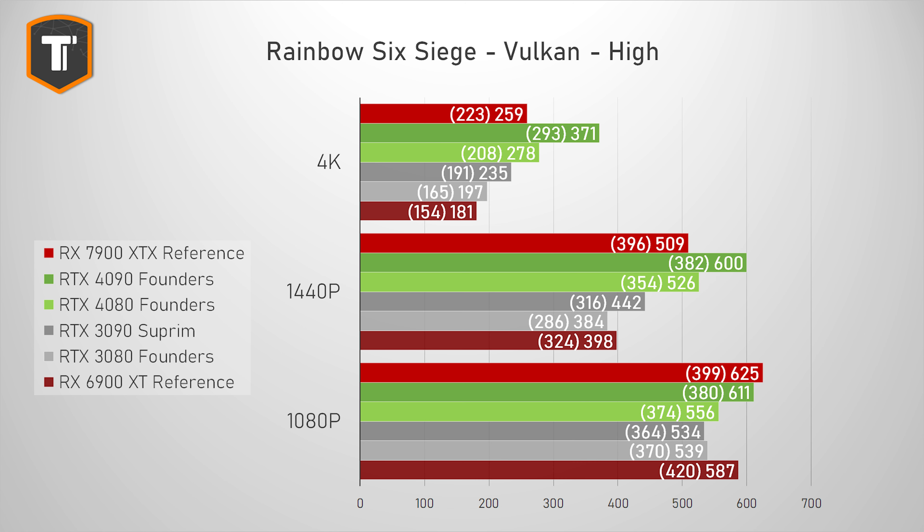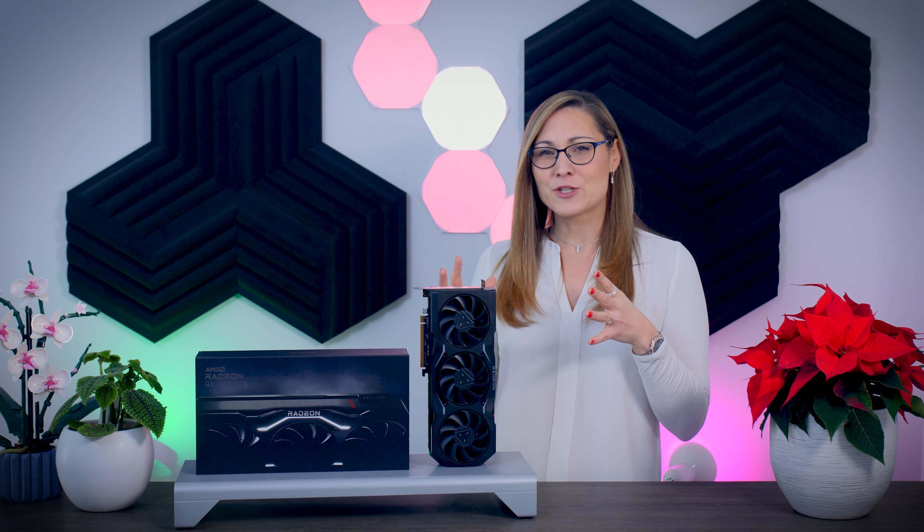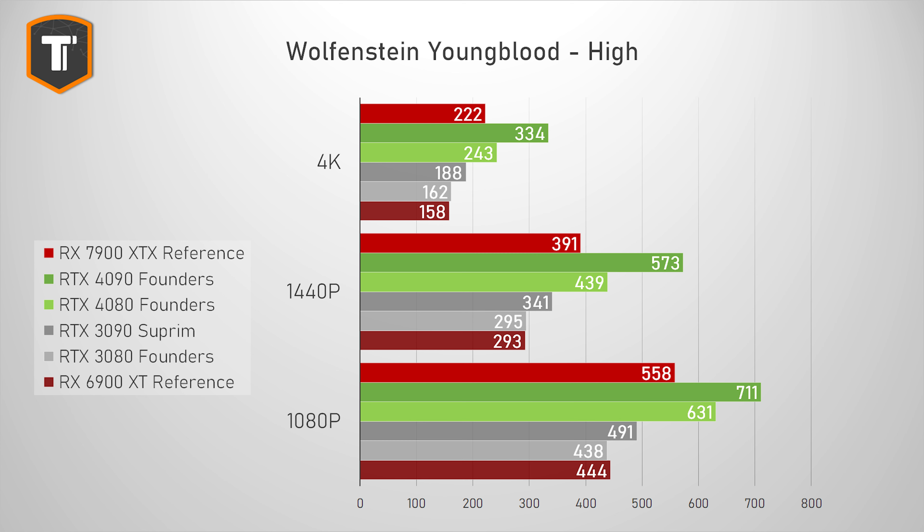In Rainbow Six Siege, the XTX has slightly better 1% lows but slightly worse average FPS, though ultimately it doesn't matter much until 4K 360 Hz monitors become a thing. Outriders is another Nvidia title with ray tracing and upscaling support on Nvidia GPUs only, and you can see how well that cooperation pays off — the 4080 is comfortably ahead even without DLSS, with a big gain in 1% lows noticeable at 4K and 1440p. The XTX is still completely fine, though I suspect that if the game had been a bigger success they would have paid more attention to it. Wolfenstein Youngblood will basically run easily on any recent GPU, but the XTX is behind the 4080 here.